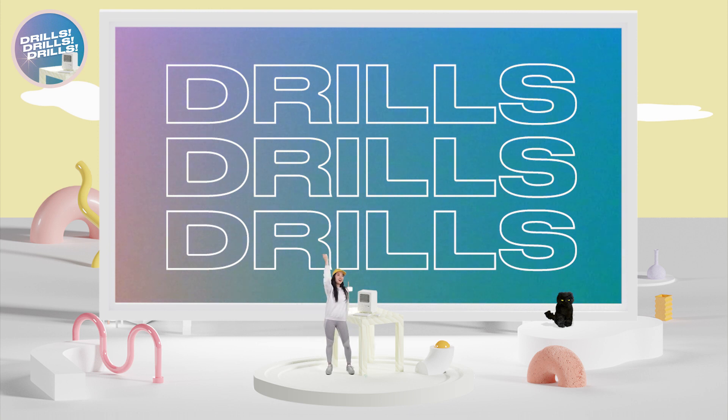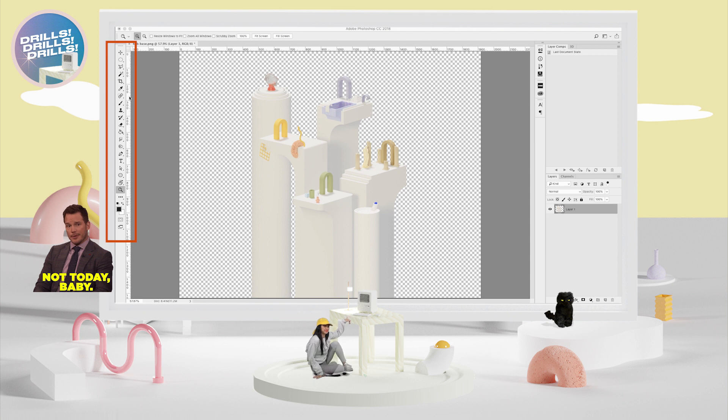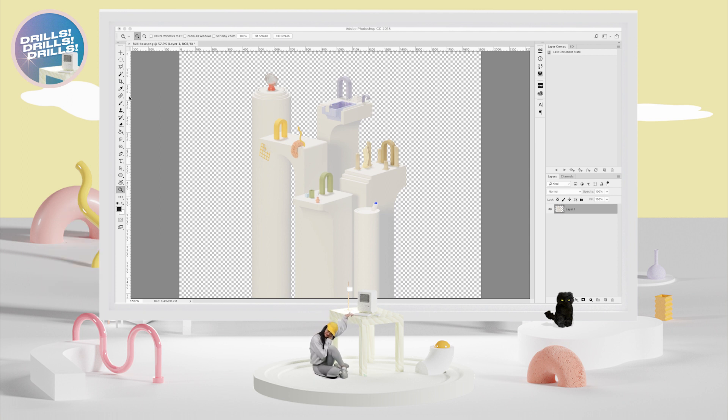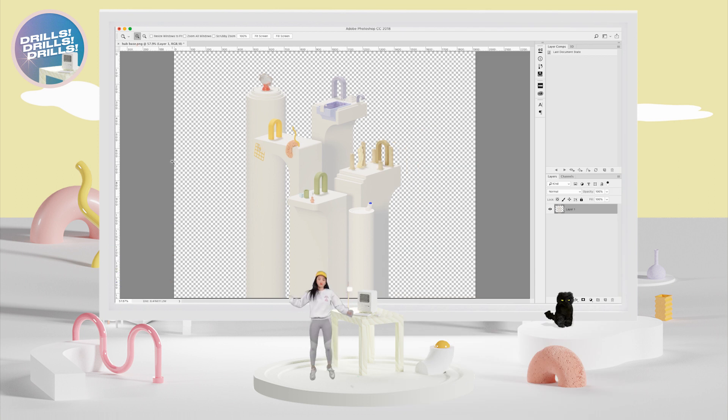Hey guys! Are you ready for some drills? Today we are going to open up Photoshop and flex our keyboard shortcuts. You want to shave off some of that time spent clicking the toolbar, dragging your mouse, finding that tiny little magnifying glass — no ma'am. First thing we're gonna do is turn that bad boy off. Click on Window and then uncheck Tools. Bye bye!